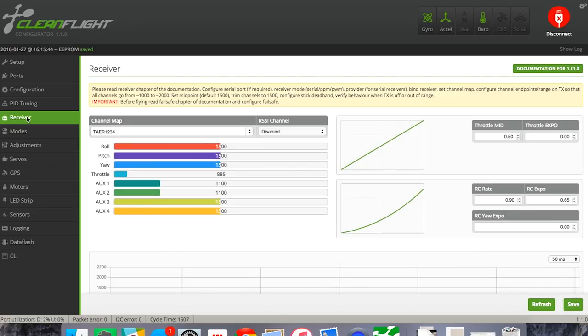Now that we've hit save, go back to Receiver and go to RC Rate. The RC rate we're looking for to start is 0.9, but change the Expo to 0.7. RC Yaw Expo is going to be set to 0.3. Once you've made those adjustments, hit save. All our PID settings and settings needed to fly this have now been done.